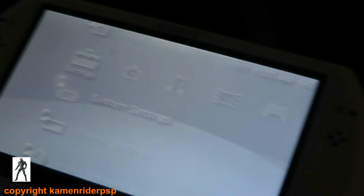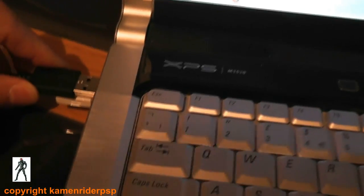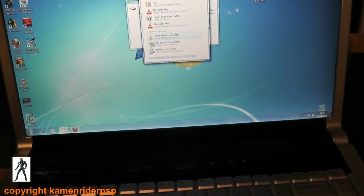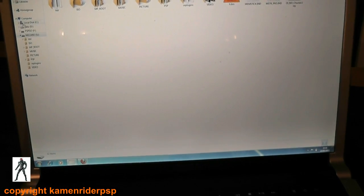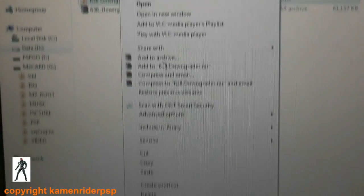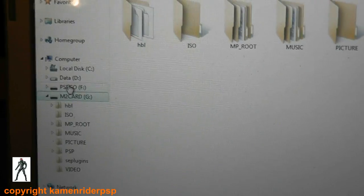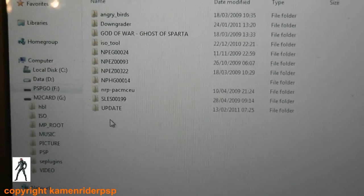Now on the PSP Go, I'm going to connect that to the laptop. Navigate back to where you have stored your downloaded files. We copy the 6.38 downgrader into PSP/GAME. On the PSP Go, you may have a memory card and internal storage. I recommend doing this on the internal storage rather than the memory card. So go to internal storage, PSP/GAME, and copy that in.